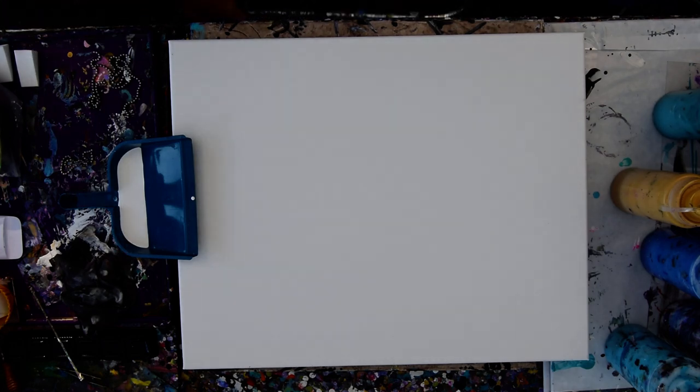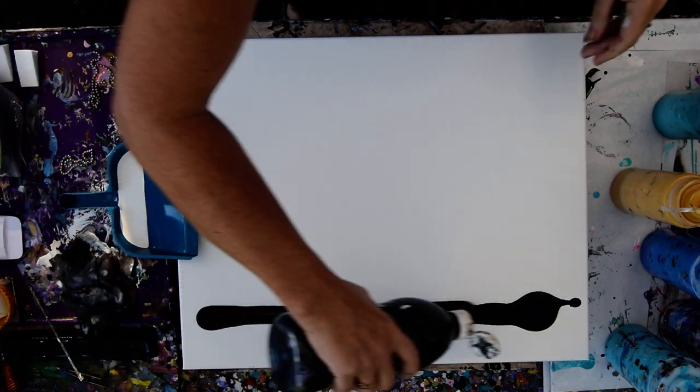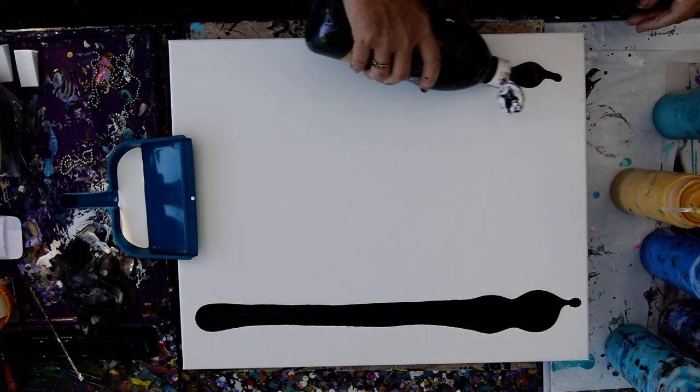It's Priscilla Batsell in Spring Hill, Florida at Expressionist Art Studio Gallery in the backyard. That is a 16 by 20 inch canvas. And this is a big bottle of previously mixed black paint from Artist Loft.